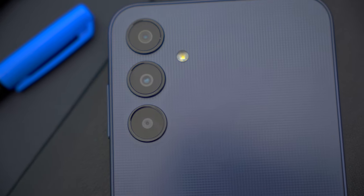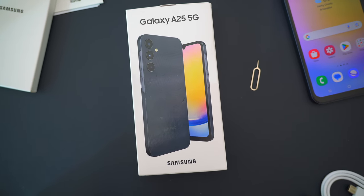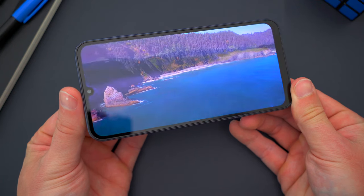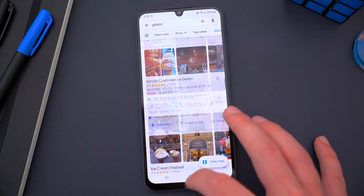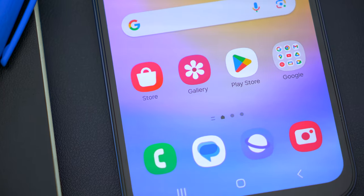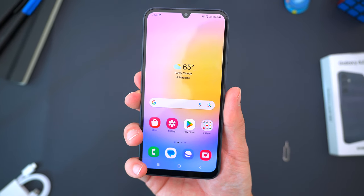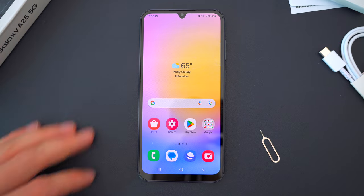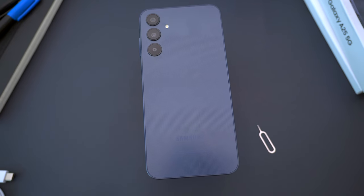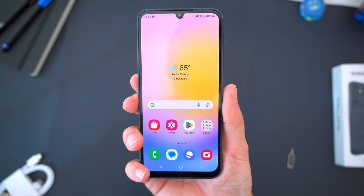The new A25 brings enough new changes this year to certainly warrant an upgrade. The 120Hz display caps off a flagship-caliber viewing experience. The upgraded internal specs are in line with previous top-tier A-series phones that commanded a higher price tag. And did I mention this is a 5G phone? When you compare all of that to the A24 4G — if anyone even bought that phone last year — this is definitely a better buy. And if you're still on the A23, A22, or a top-tier A21 from a couple of years ago, this A25 is the long-awaited upgrade you've been hoping to see.